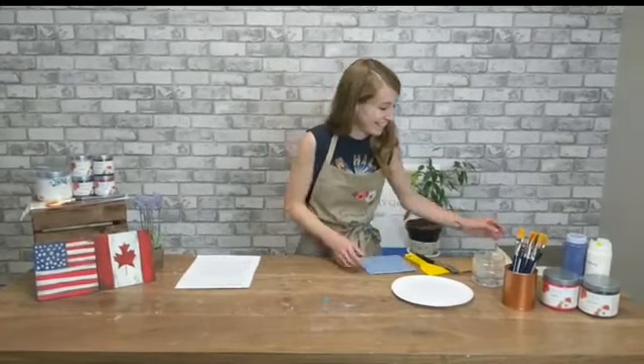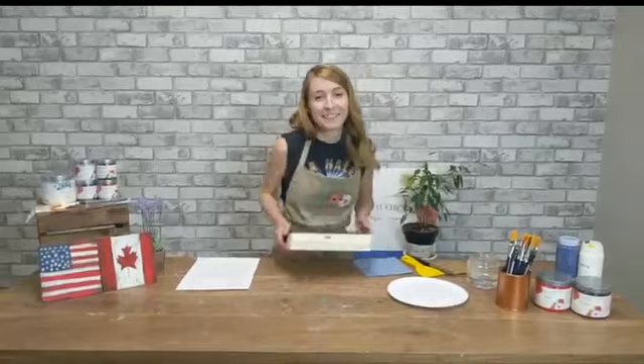Kelly's in our shipping team. She just had surgery, so she's off recovering now, so we hope she's feeling better.